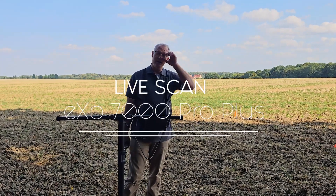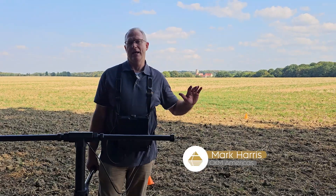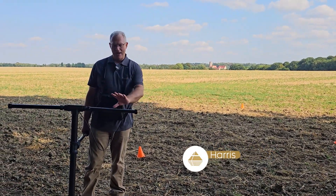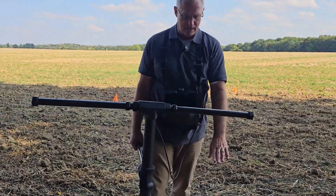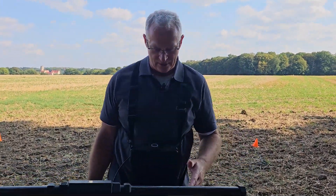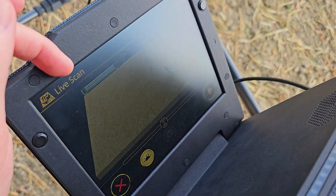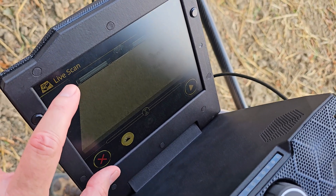Hi guys, Mark here. We're in Germany. We have an interesting scan field and with this I'm going to show you how to do the live scan. We have the EXP7000 here. We've got all four extenders, so that means we have seven super sensors. On the screen you can see the entire length of the bottom and the ground as an animation below that.